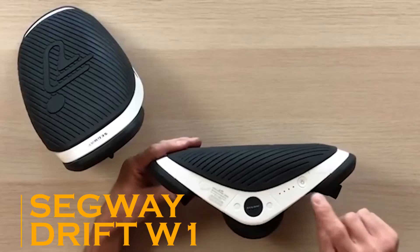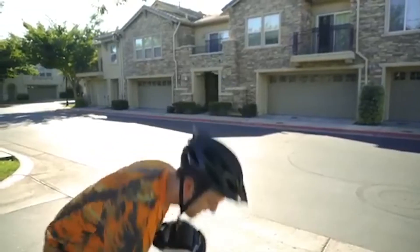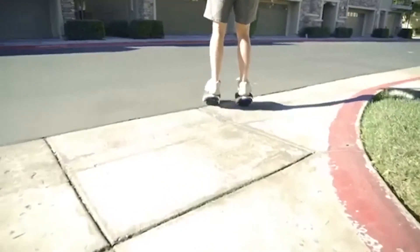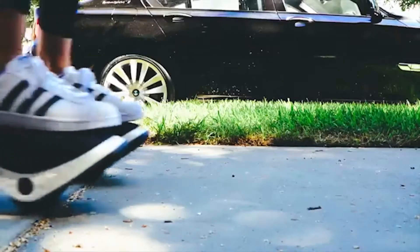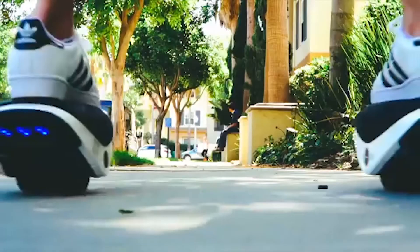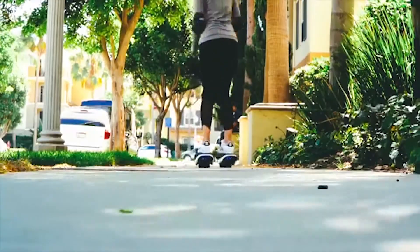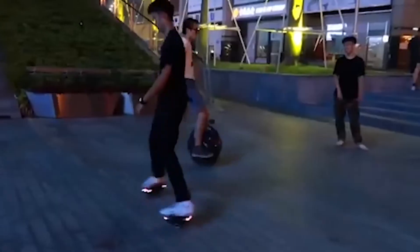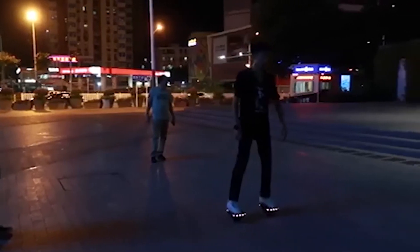The Segway Drift W1 is the latest product developed by the company, and they've really stepped up their game. The Drift W1 can move at speeds of up to 12 kilometers per hour, allowing riders to move up to three times faster than their regular walking speed, all without expending any energy. A full charge results in a battery life of 45 minutes. The entire device weighs only 7 kilos, so it's definitely portable and can be carried either by hand or in a bag. The Drift W1 also has ambient taillights and headlights with three light modes to help show off your style and keep you safe in low-light conditions.